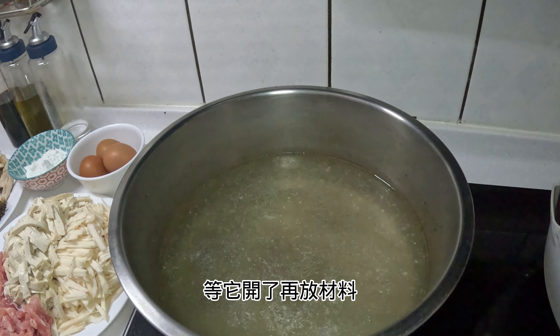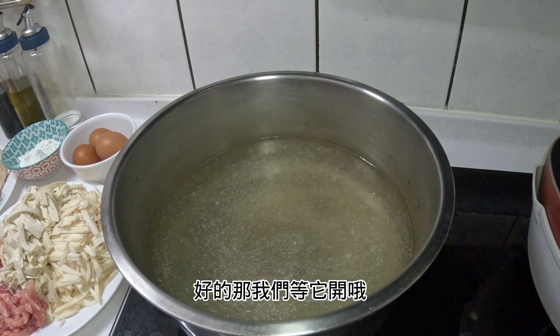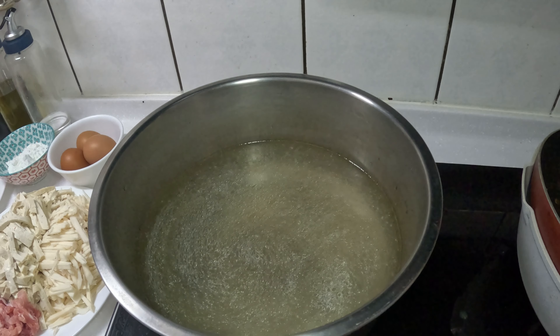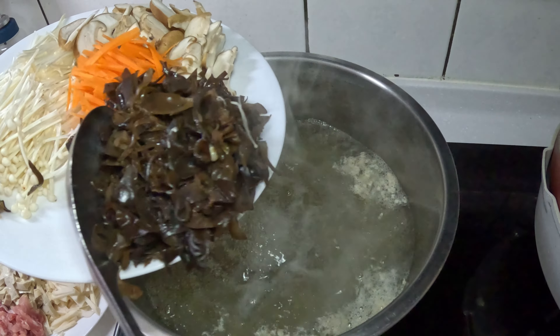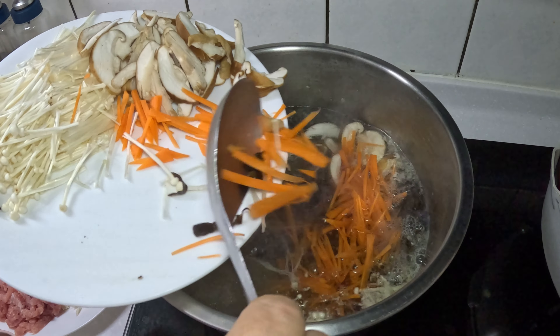Now let's go. First of all, we need to get the type of material. We'll get started. First, we place the ingredients.